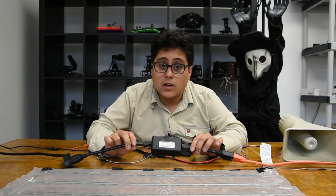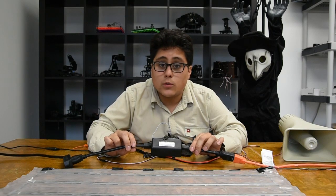The power switch tail can be really nice for controlling lights, leaf blowers, boom boxes — anything that you would normally plug into the wall.